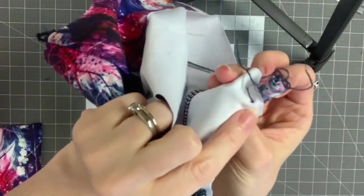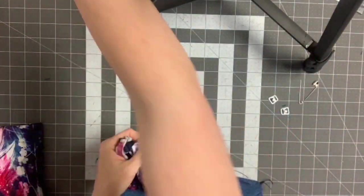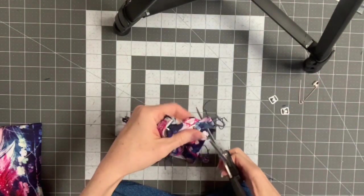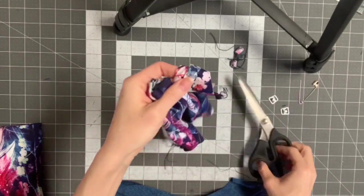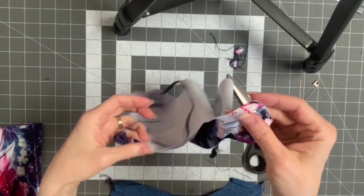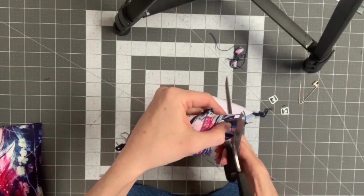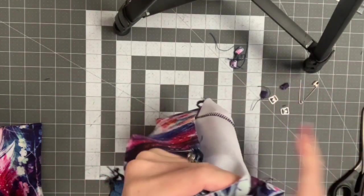See how much excess there is on this one? I try to make sure they're even. So I'm just going to trim that off. Now is the time where we're going to attach our main to our lining. When I sewed this on, I used a straight stitch and just went back and forth several times — you're just basting it there for right now.